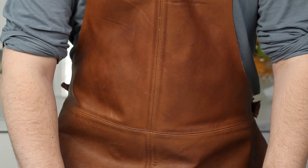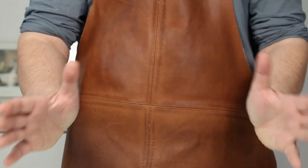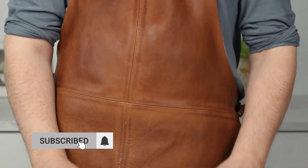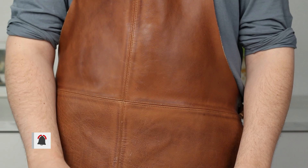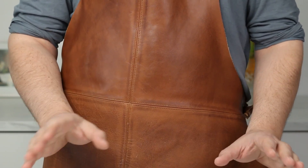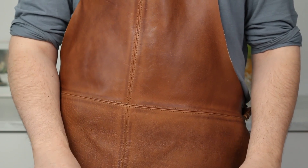Hello everyone and welcome back to Fuzz & Buzz. Today we are making apple crumble pie. We will be making it with shortcrust pastry dough, apples of course, and some vanilla custard. This apple crumble pie will not disappoint, so let's get ready to crumble.